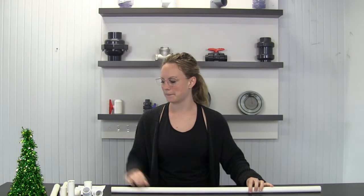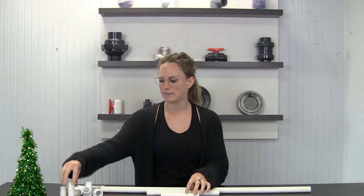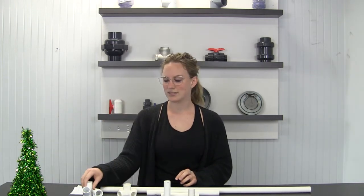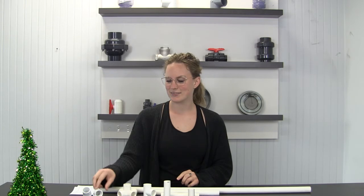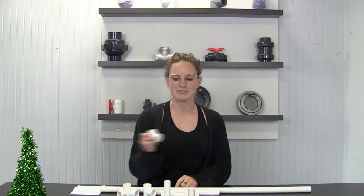All you'll need for this is one 36-inch piece of pipe, two 12-inch pieces of pipe, four 6-inch pieces of pipe, three 4-inch pieces of pipe, three 2-inch pieces of pipe, one cross, two tees, one 90-degree elbow, and three 45-degree elbows.